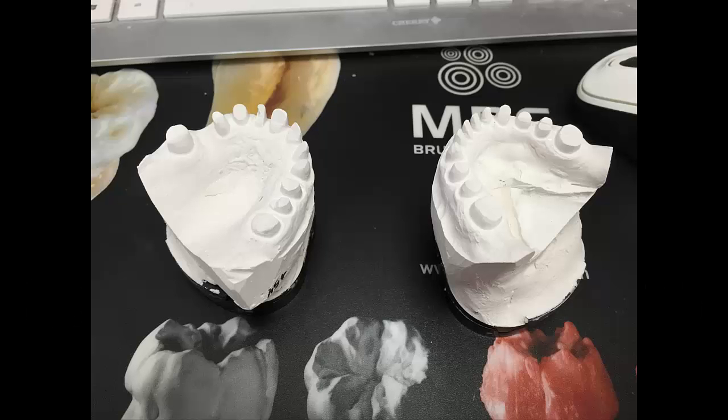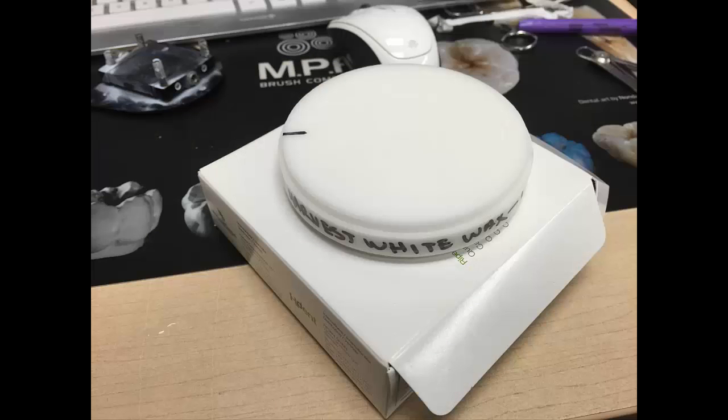With our conventional stuff, we actually have our models — the doctor sends us his pre-op models. Once he sends us his pre-op models, we actually prep them and scan them with the Ineos X5. Once they're designed, we export it to our CAM software and use the Harvest White Wax to mill out most of our Aesthetic Wax-Up. It's a pretty sturdy wax, but you can actually carve to it if you want to add your own flavor.